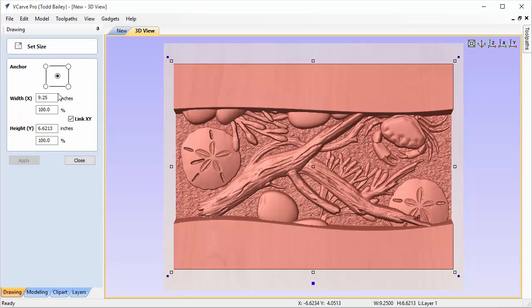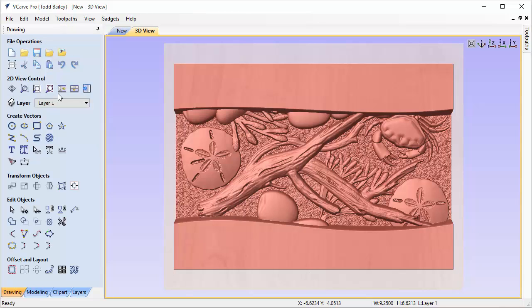The reason I chose nine and a quarter inches is because that will leave enough room around my model to fit my quarter-inch end mill when I do my roughing. It just makes it easier to visualize. Click Close.